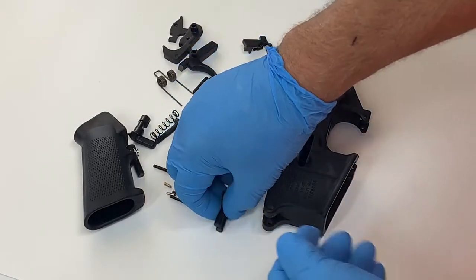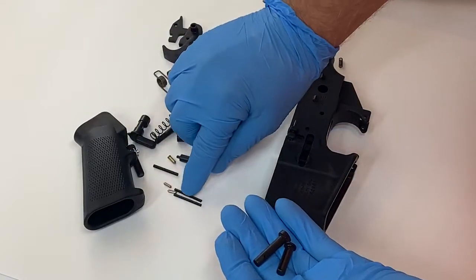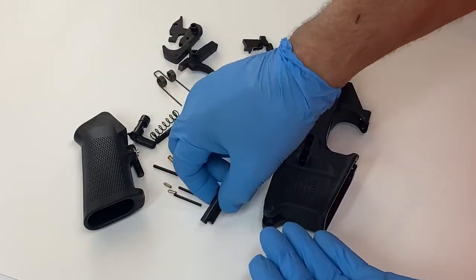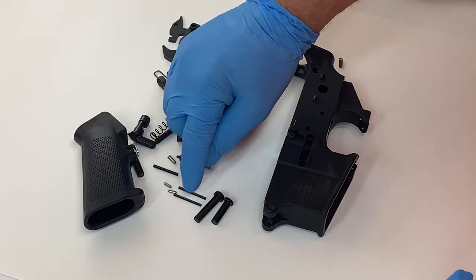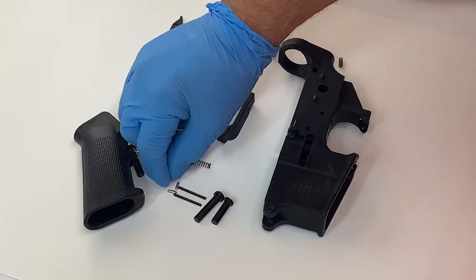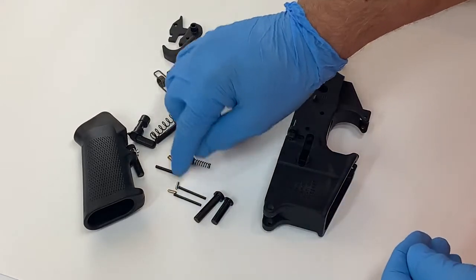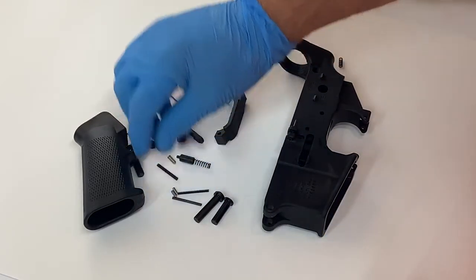We have the two takedown pins — front and rear — and we have the takedown pin springs and detents. They're the same front or rear. For the springs, look through your kit and identify the two springs that are the exact same; those would be the ones for the takedown pins.